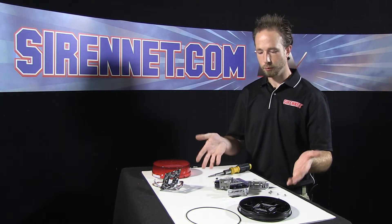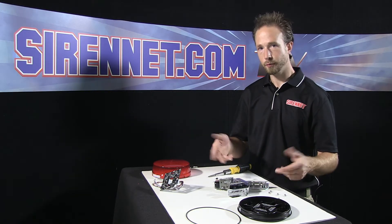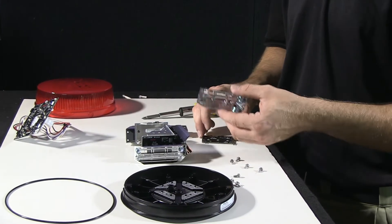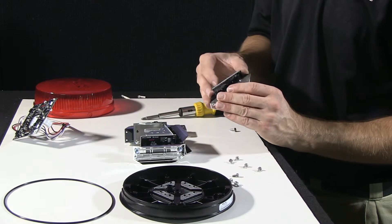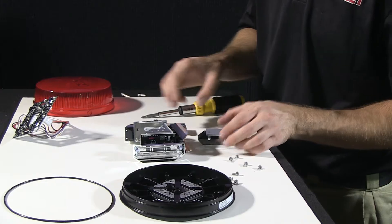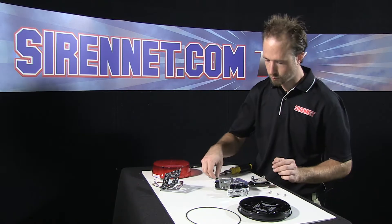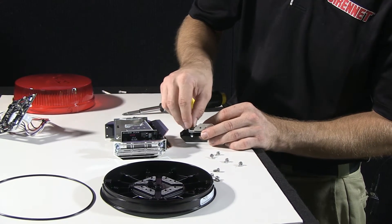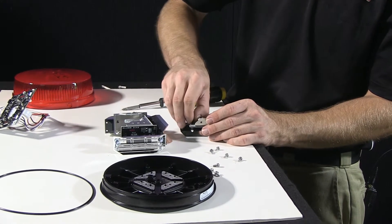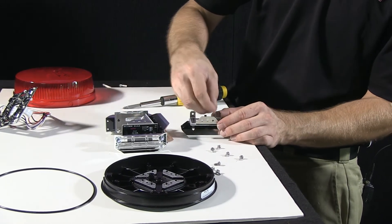So the L32 pretty much disassembled here — seems like a good time to go ahead, reassemble the unit up, turn it on, show you some of the features. Take my reflector assembly here, diode board, aluminum mount as well. Go ahead, realign all the parts together. Put the black mounting screws back into the unit.